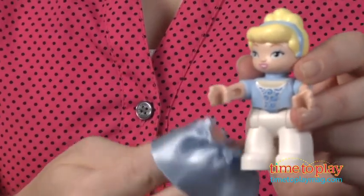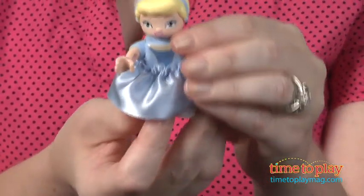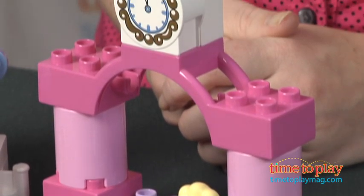The detachable skirts can be mixed and matched with other LEGO Duplo Disney Princess figures, which are sold separately. We have built a castle portal, a gold decorated pumpkin carriage. We even have a horse, a tower, and of course a clock.